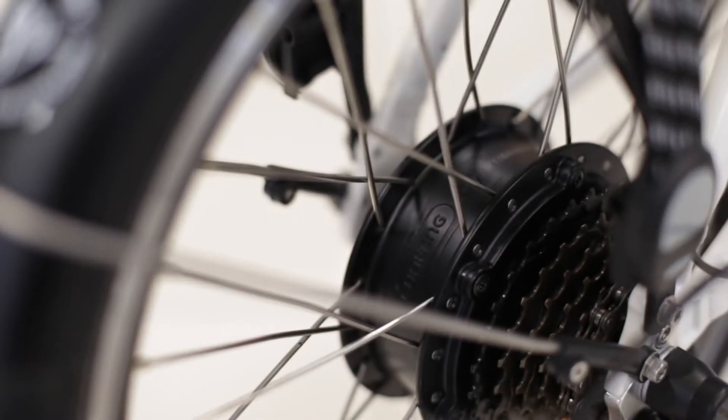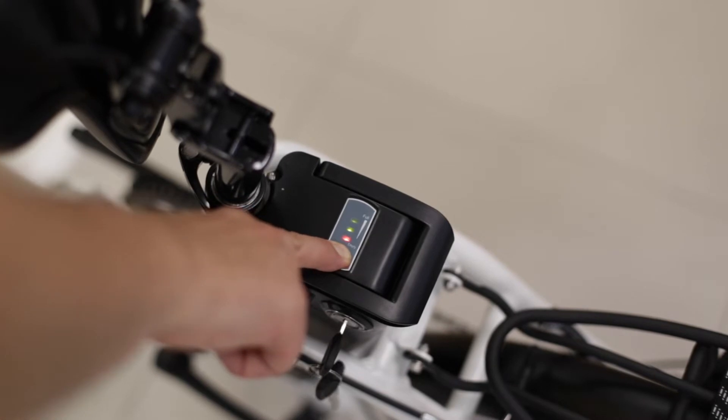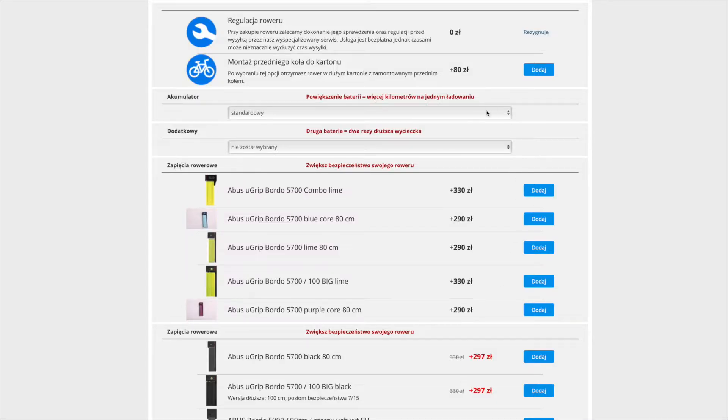Napęd elektryczny składa się z silnika umieszczonego w piaście tylnego koła oraz litowo-jonowego akumulatora umieszczonego za siodełkiem. Akumulator w standardzie ma pojemność 10,4 Ah, czyli 374 Wh, co umożliwia przejechanie do 70 km na jednym ładowaniu. Dla osób pokonujących większe dystanse proponujemy powiększenie akumulatora do 13 lub 16 Ah – dzięki temu można przejechać nawet do 120 km na jednym ładowaniu. Oczywiście wartości te zależą od wielu różnych czynników.